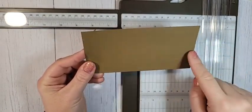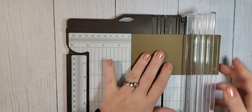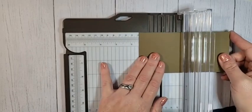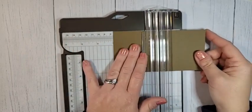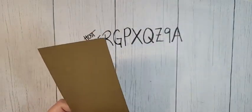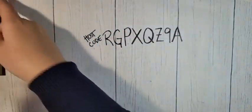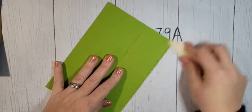Our card piece is another piece of soft suede — six by three inches. We're going to score this one at one and a half and at three inches. This is going to make our three by three card. It will fold up into a little triangle shape. We'll set our soft suede pieces aside and come back to those.